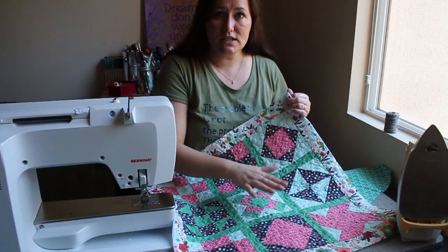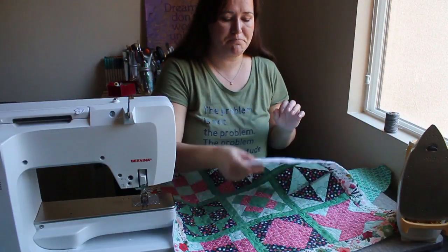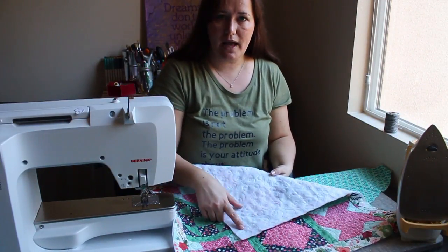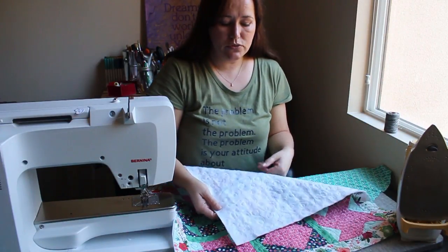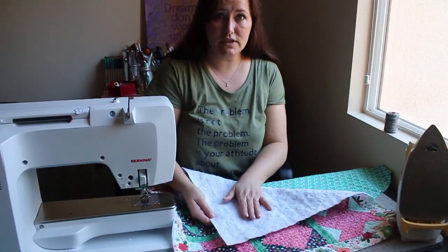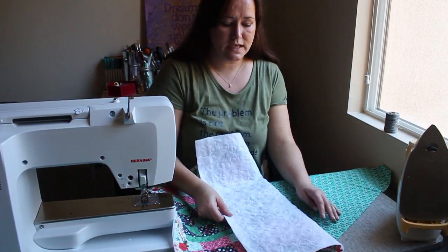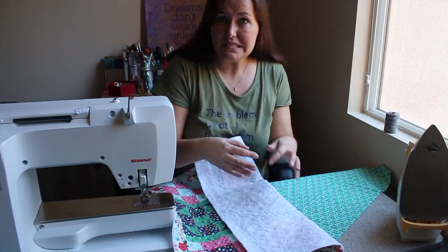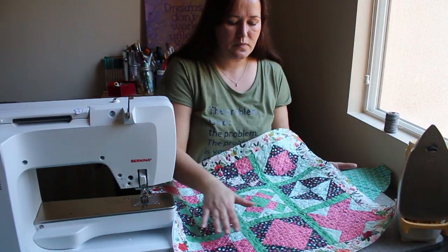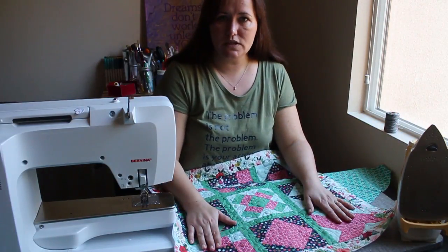I went ahead and squared it up, so I have it all ready just like I would if I were ready to bind it, but I'm not actually going to bind it this time. You'll notice on the back there isn't a backing fabric. Instead of using batting and backing fabric I used fusible fleece — I just fused fusible fleece to the quilt top and then quilted through that. The fusible fleece has some great body to it, it's not too thick, it fuses right on so I don't need to baste. It's kind of like a built-in basting system. I've squared it up to 23 inches, which was the final size.